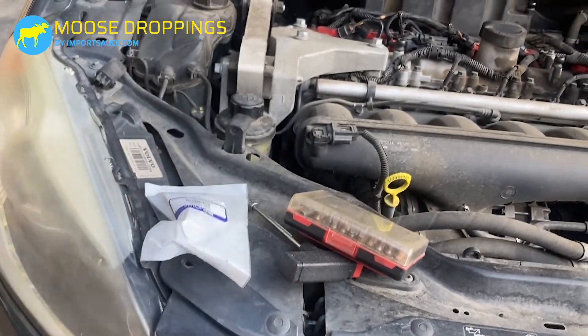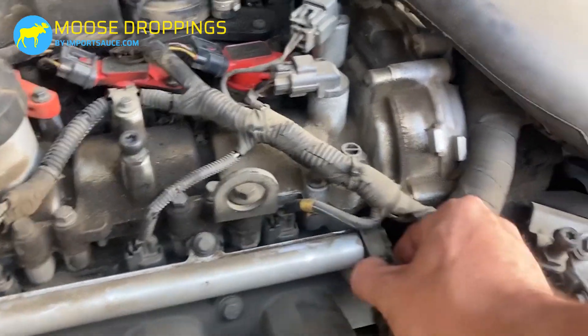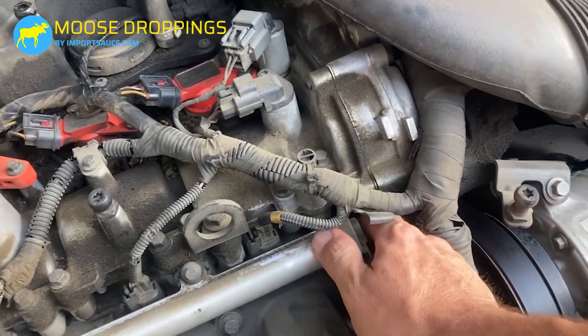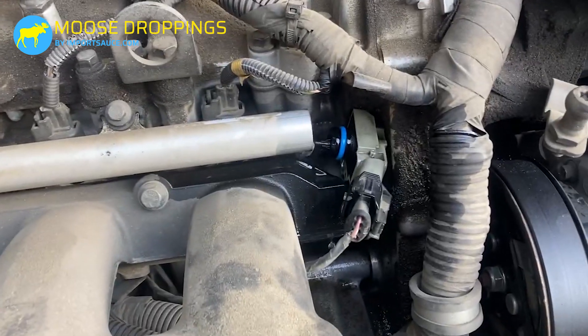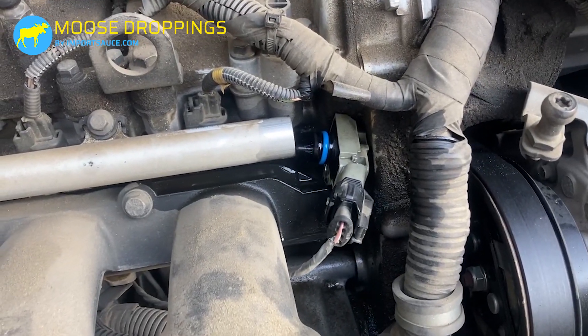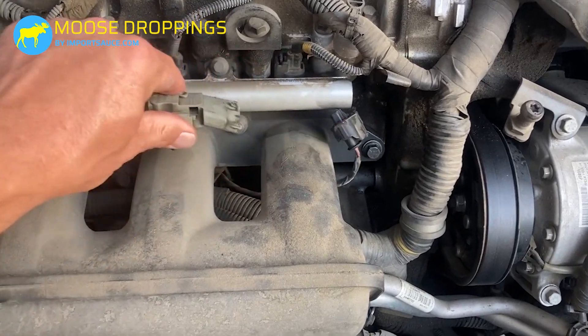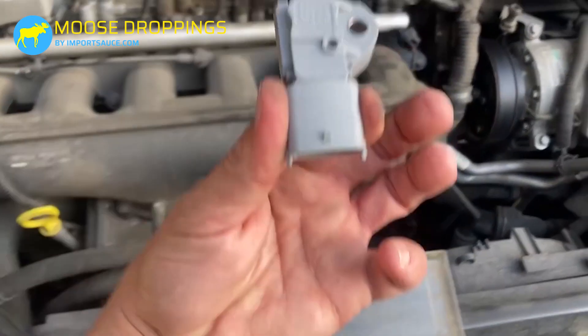From here you can remove the sensor — give it a little wiggle and a little pull. Remember the line is pressurized, so fuel will come out. It's not enough that you need a catch can, but just be prepared for that excess fuel to squirt. Disconnect the sensor from the harness by depressing the push-down tab, then grab and pull it apart. Lastly, put everything back in reverse order.